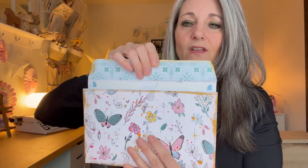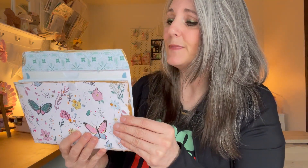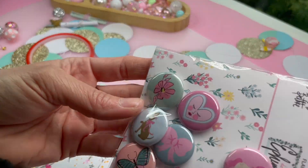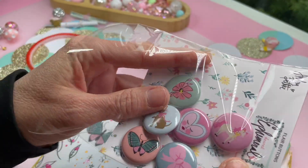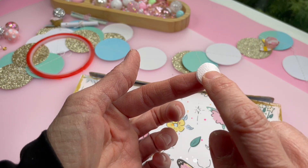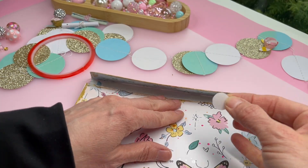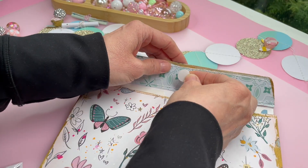The other thing that I did differently is the closure. Instead of doing the loop closure — the main reason I didn't do the loop closure is because I had these beautiful little flare badges from My Dearest Ephemeral, which is the collection I am working with here — I went ahead and did a velcro closure instead so that it is easily opened and closed.